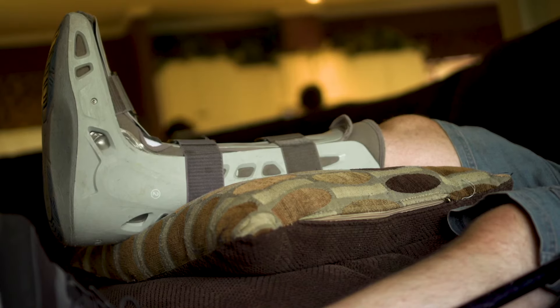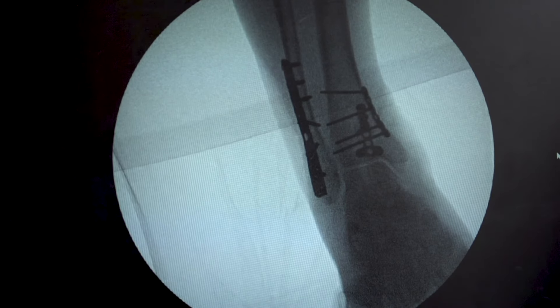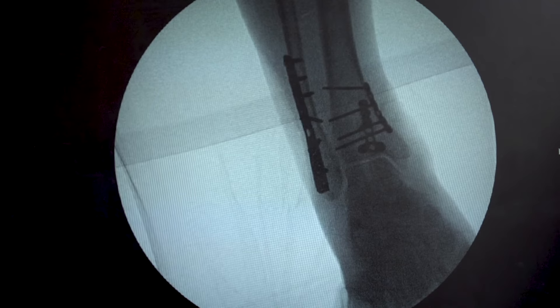There are some reasons that we would prolong the non-weight-bearing period. Usually we will take x-rays at the office visit where we decide to start initiating weight-bearing and we will look for signs of bony healing. So if that's been delayed, or if the injury was bad enough that we think we'd like to wait a little bit longer, sometimes we do have to extend that. For example, after a calcaneus fracture, it's routine to be non-weight-bearing for three months after surgery just because of the nature of the bone.